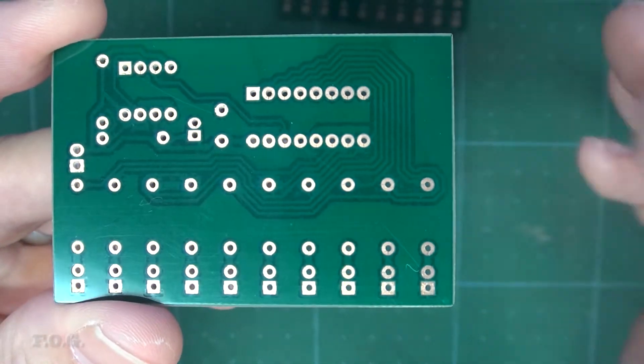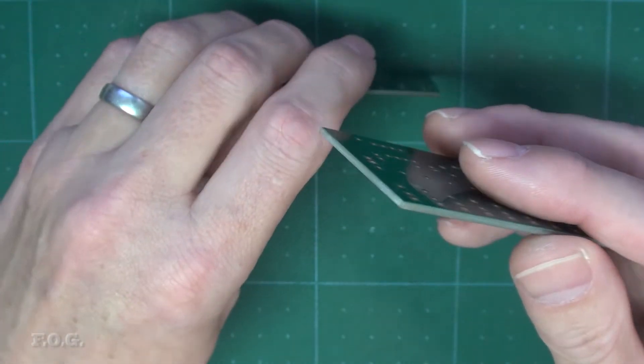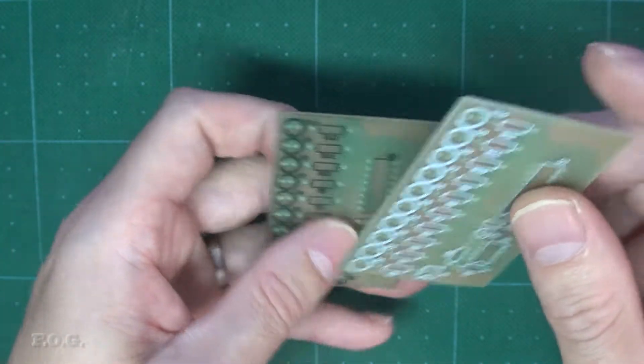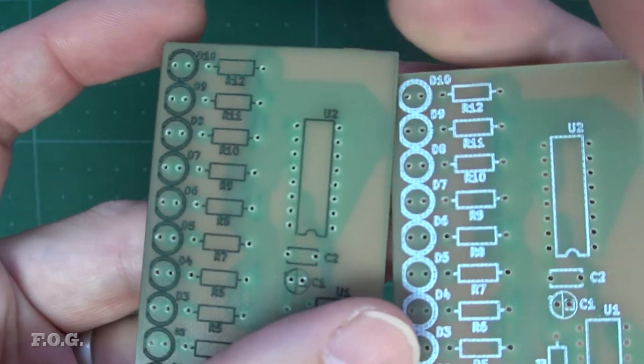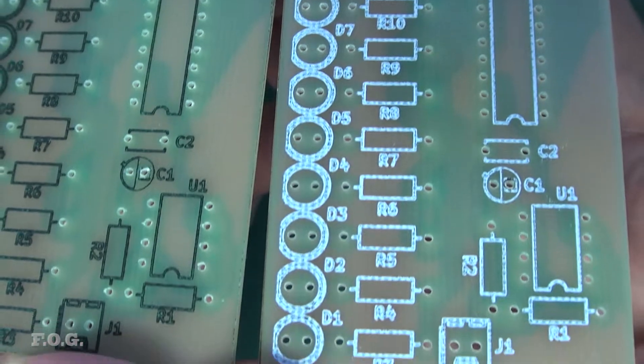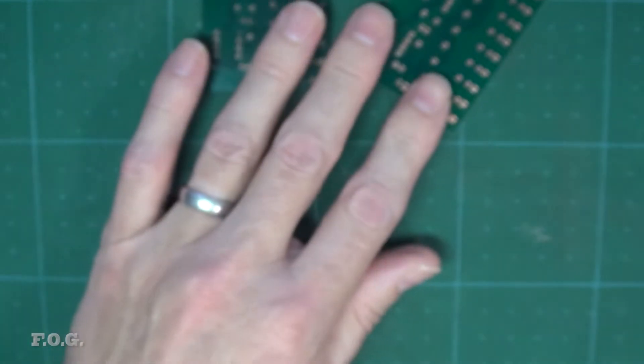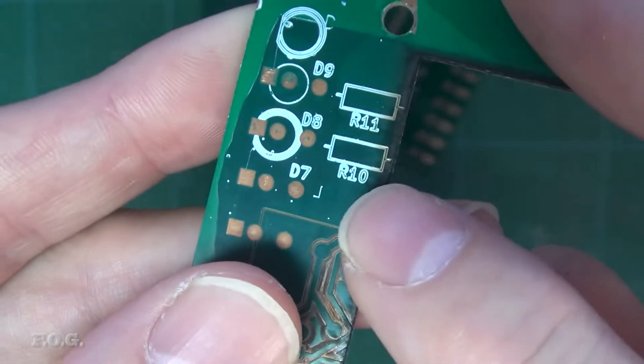As a side note, I also wanted to point out that both board silkscreen burns have been filled in with resin to see how that looks. I used green resin on the old board and white resin on the new board. To be honest, I don't think it's worth all the effort to resin fill in this case. In the future, I will just use the laser burn as it is. Really only in the case where I'm burning a silkscreen into the resin mask surface itself would I bother with a resin fill like this.